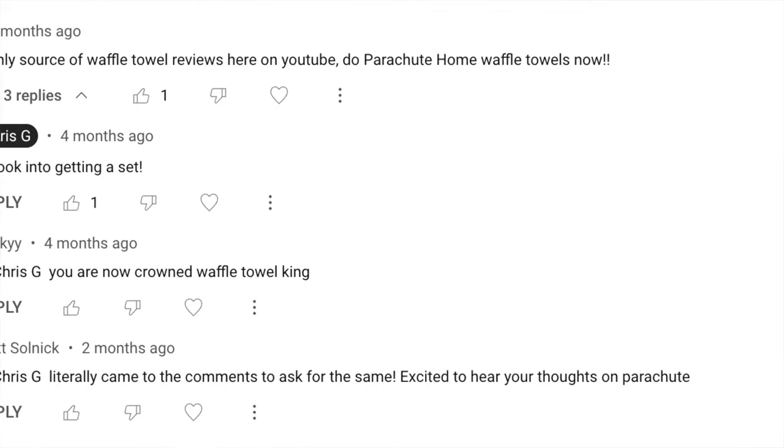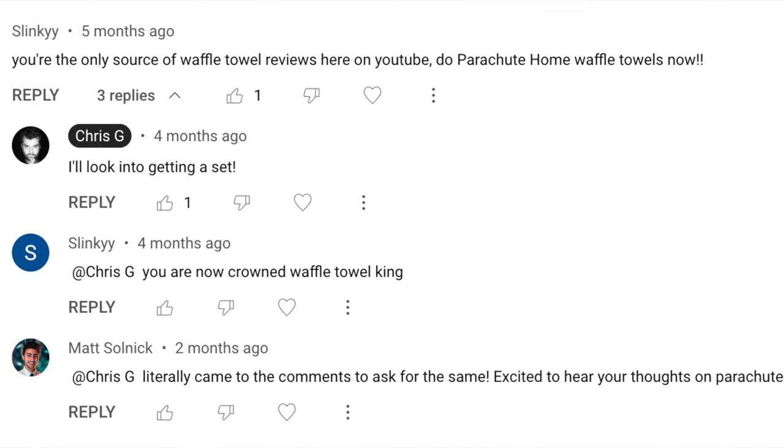Hey everyone! We have a little bit of an unofficial slogan on this channel, which is Ask and Ye Shall Receive. We had somebody ask us to review, actually quite some time ago admittedly, the Parachute Waffle Towel.